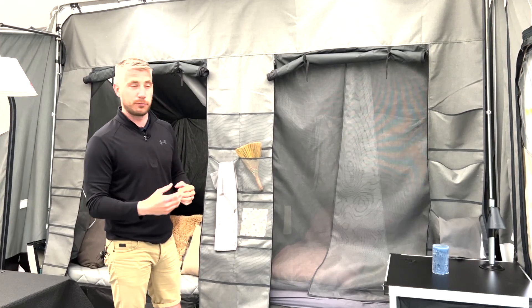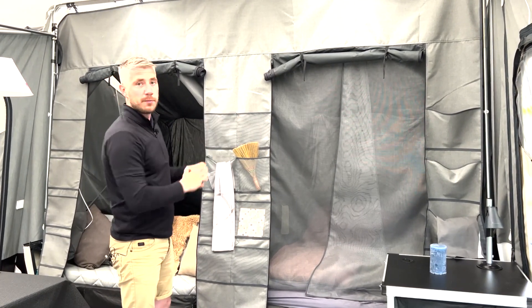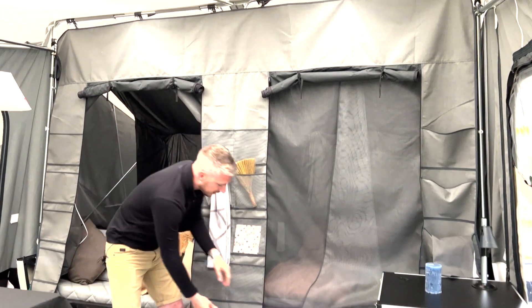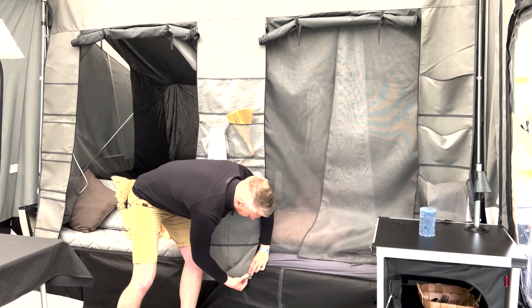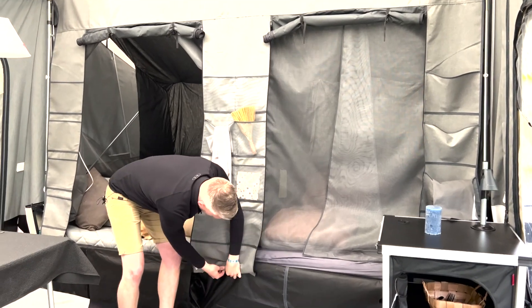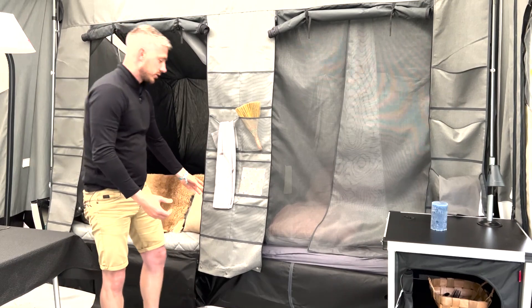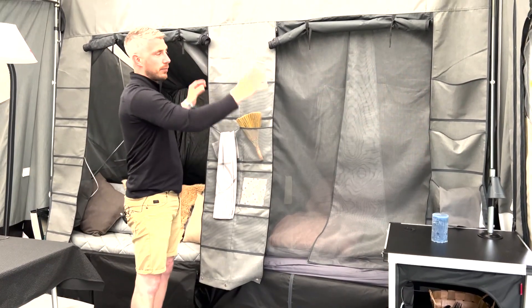So initially when you first get your brand new Camplet, that will not be on the main unit. You simply attach it with your clips, and then it will press stud onto your skirt down at the bottom to secure it. And then each time you take the Camplet down, you just simply un-press stud and leave the pelmet in place.